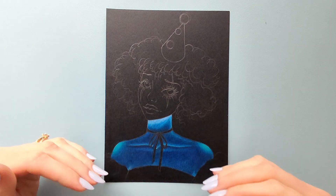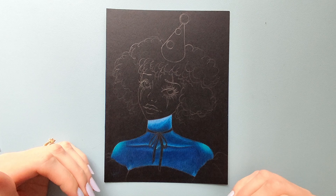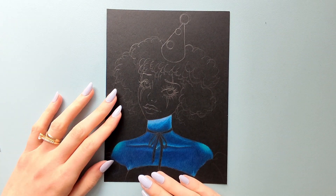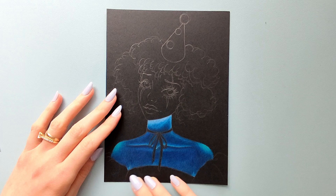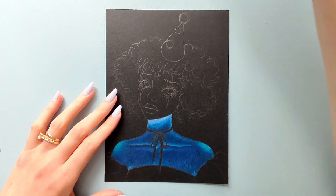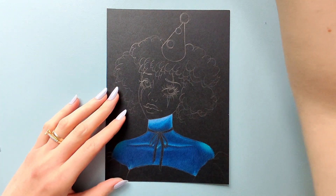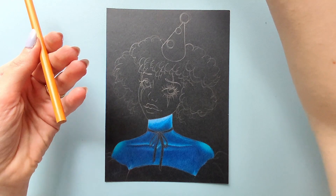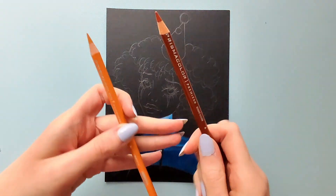Now that her skin is done, I want to go ahead and finish the bottom portion of the drawing — her shirt or dress or whatever it is. I want it to be blue, so maybe a golden rod and burnt ochre will work.